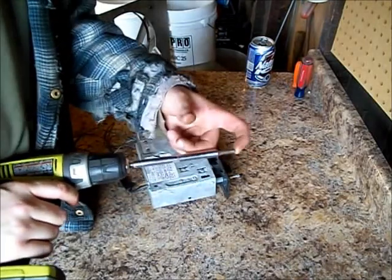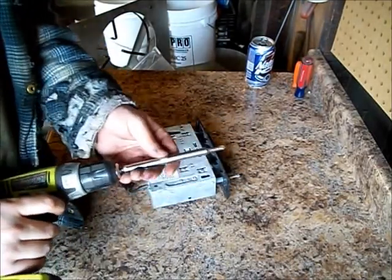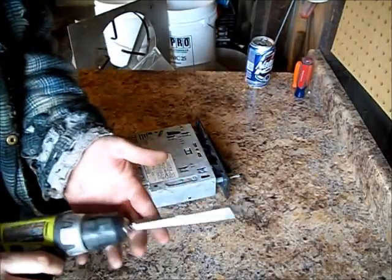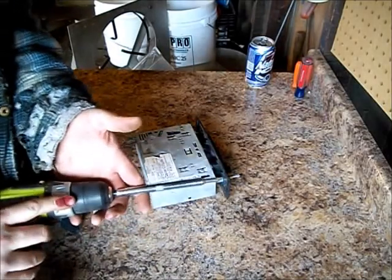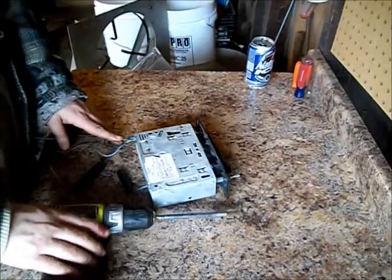I bought this 6-in-1 screwdriver at Sears, so if I ever decide to destroy it, I got a lifetime guarantee with it. And it's like the best scrapping tool ever. I use it every day, every time I scrap. Thanks for watching.